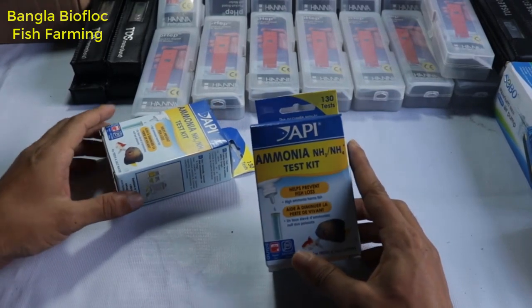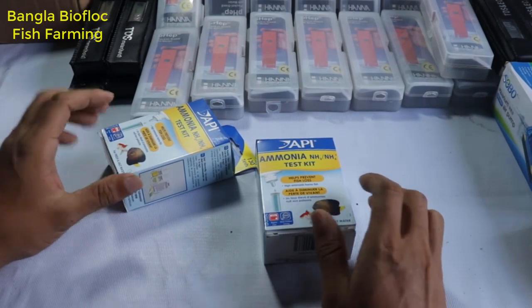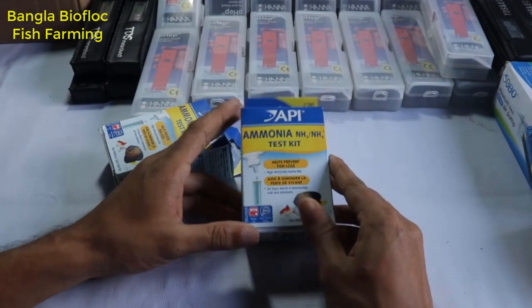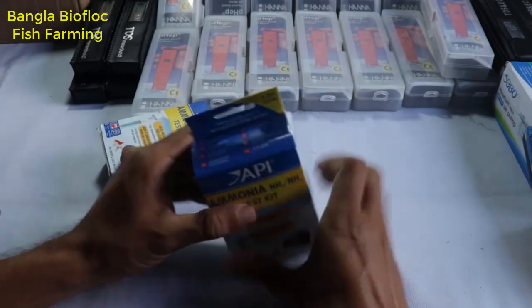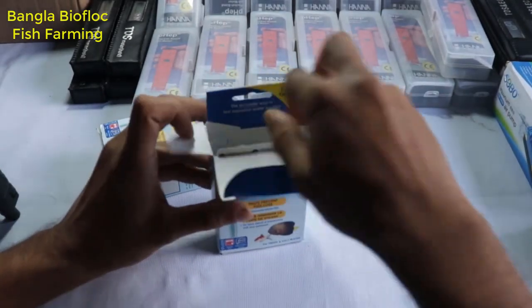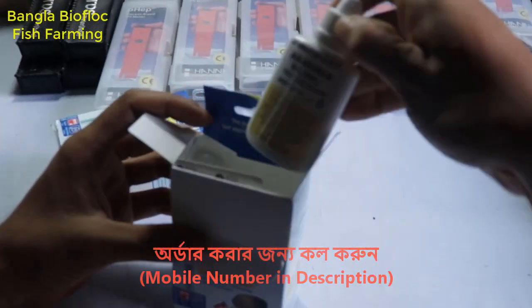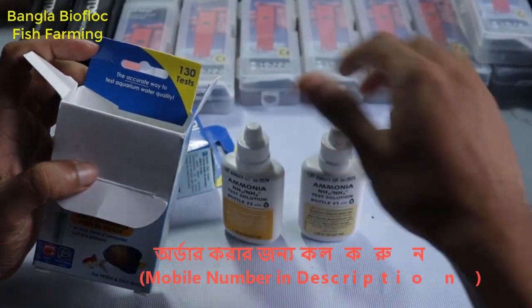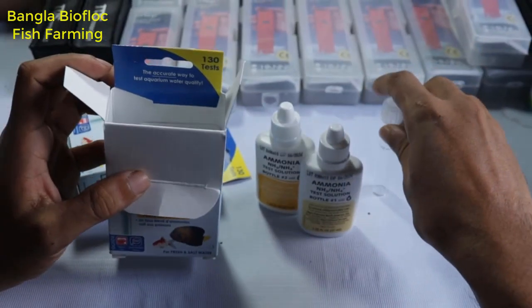The ammonia kit is a generation application and a matched product. The ammonia kit is in place in the package.